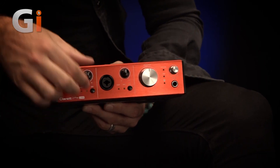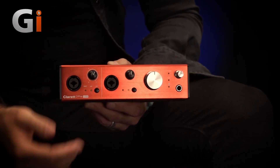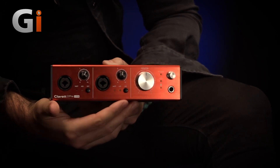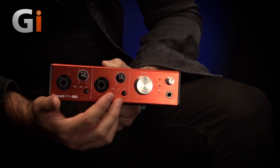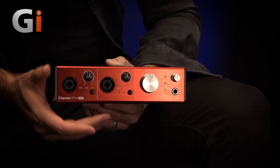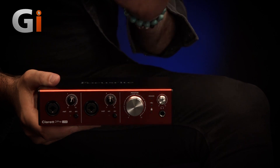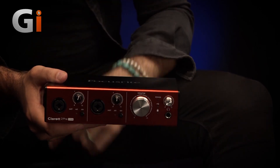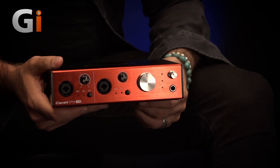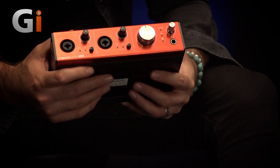Very positive-feeling gain controls with a ring LED that tells you where you're at. 48-volt phantom power available independently on each channel with a push button. We have a large dial for controlling your monitor mix, which we can assign — it's preset to outputs one and two on the back, but we're going to assign that in the Focusrite Control app. Headphones over here, independent of the monitors, which is quite nice.